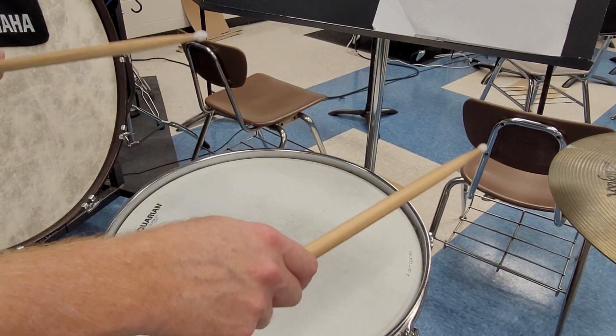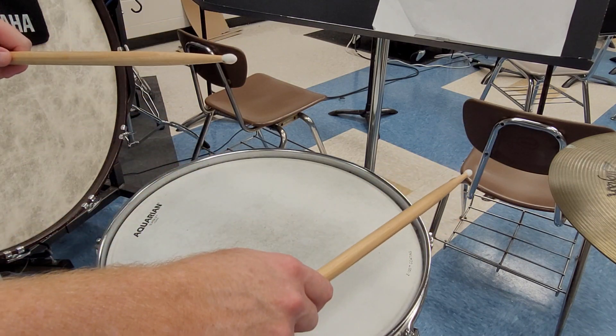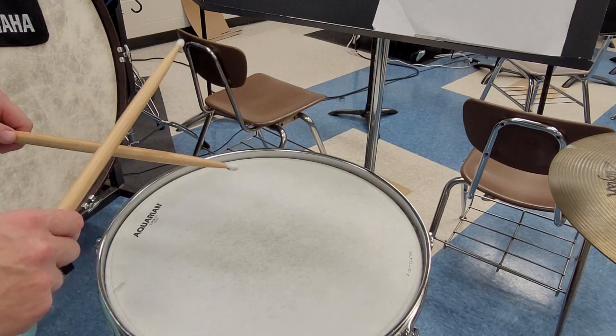It's okay to go right, right, left, right, left, right, right. You do not need a true alternating pattern on this type of part.